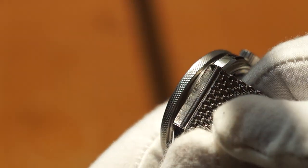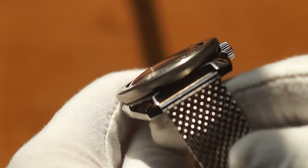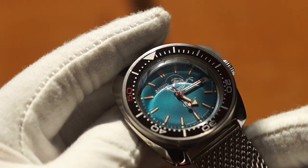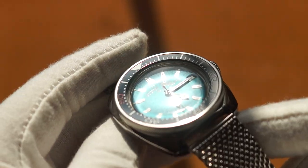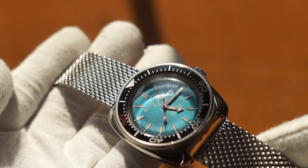The bracelet this watch comes with is a polished steel bracelet that feels really chintzy — I picked it up and pretty much immediately discarded it. Like a lot of my watches, I've got it now on a Milanese mesh and I think it looks pretty great.